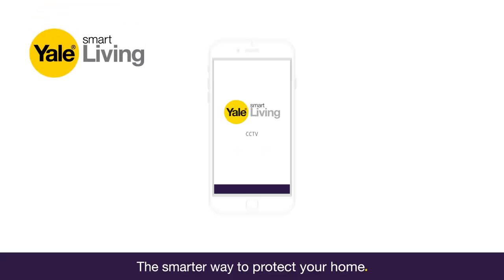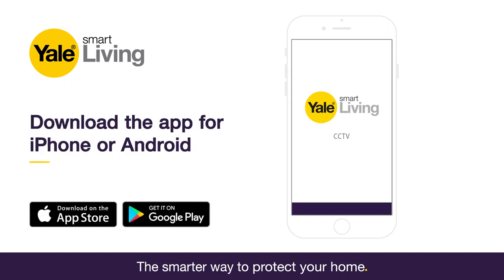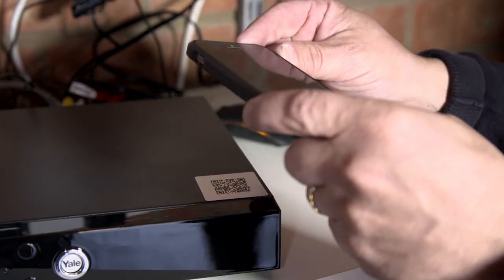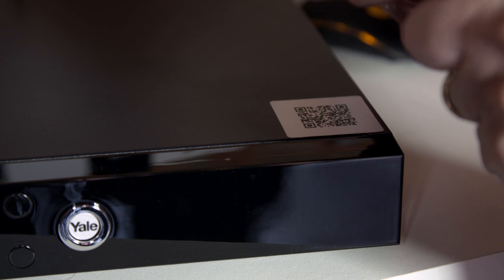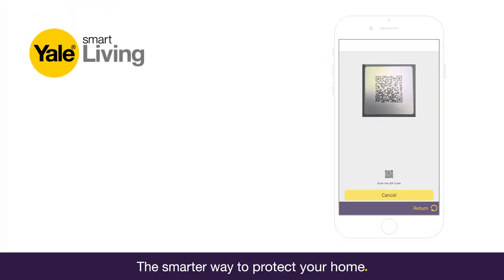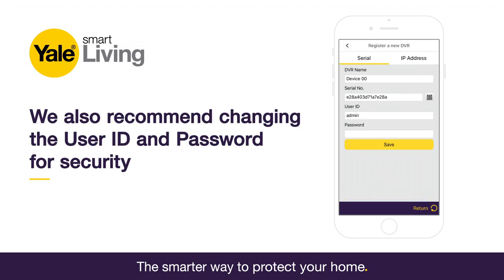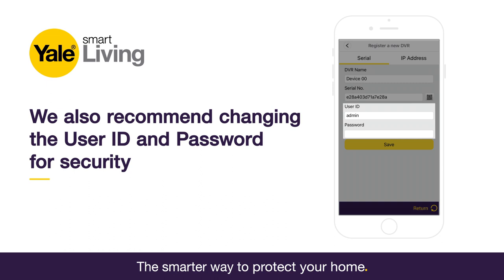At this point, it is necessary to download the Yale CCTV app from the Yale Store or Google Play to allow you to view and control your system via your smartphone. Once downloaded, you will need to use a QR scanner on your smartphone, scanning the QR code on the DVR to link your smartphone with the app and your CCTV system. We would also recommend changing the username and password for security reasons.